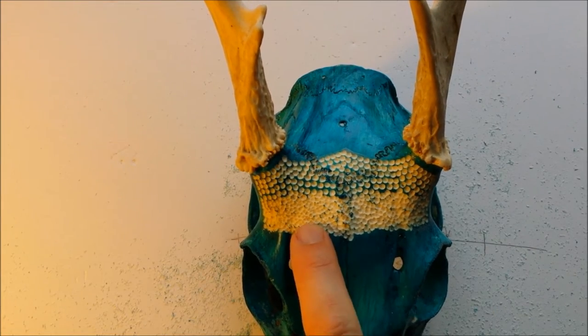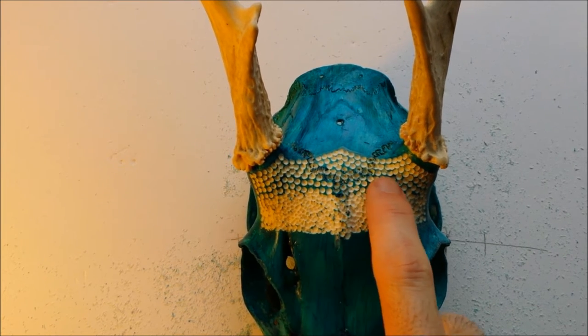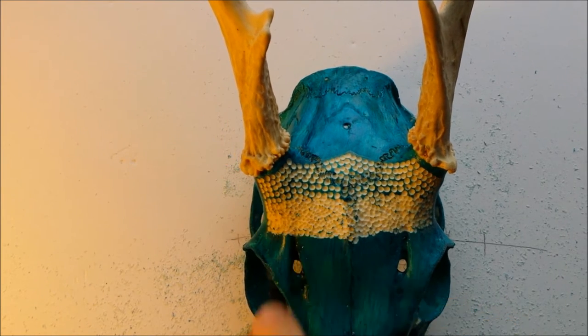So this is more of a traditional look for stippling. In the case of the skull I showed you at the beginning with the star, I used more of a side-by-side stipple.